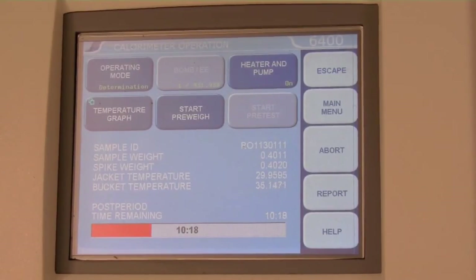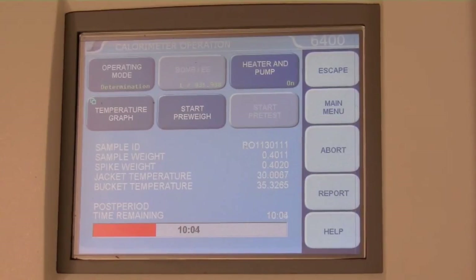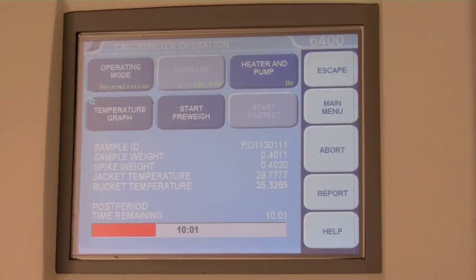The run is divided into pre-period, oxygen pressurization time, firing, and post-period — covering combustion temperature equilibrium, variation, and measurement — followed by rinse cycles. The entire process lasts about 10 minutes. The instrument gives two sets of beeps during a run: one right before firing and one right before the first rinse cycle.